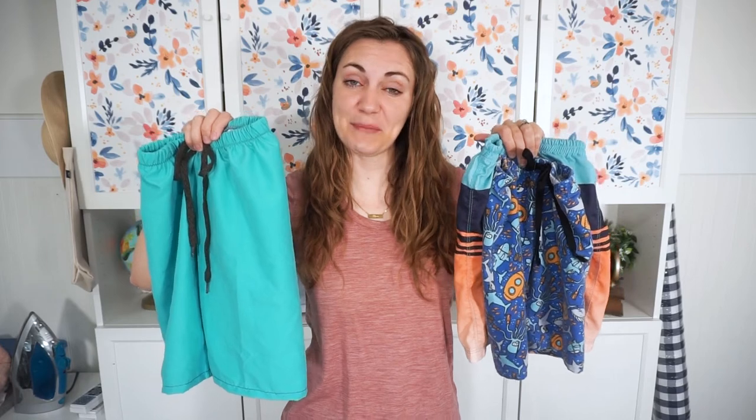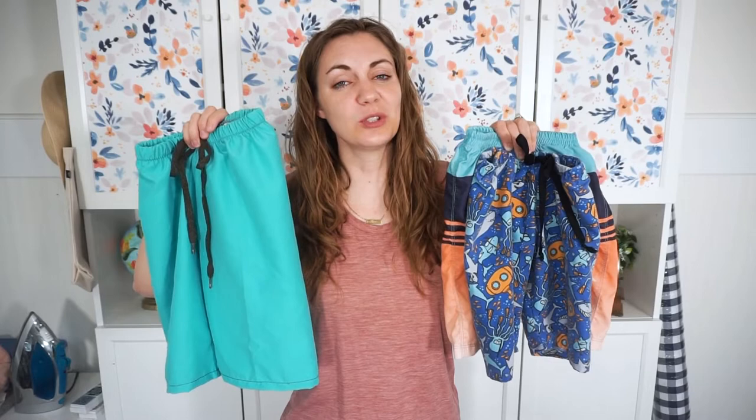Hi, I'm Heather from Heather Handmade. Welcome back to my channel. Today I'm going to teach you how to make swim trunks for kids using a free swim trunks sewing pattern.